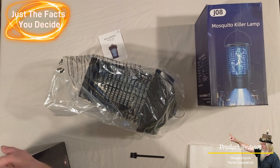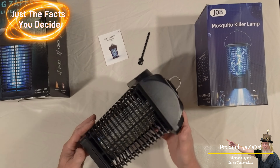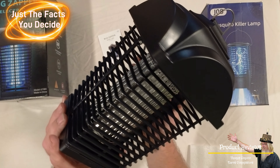I was sent two really cool bug zappers to do a review on. These are two different type bug zappers. Let's go ahead and get them unboxed, go over the details, and see what it's all about.